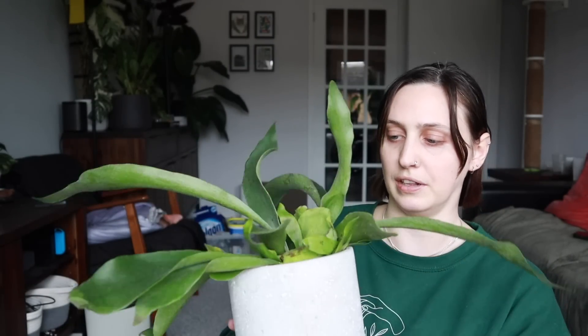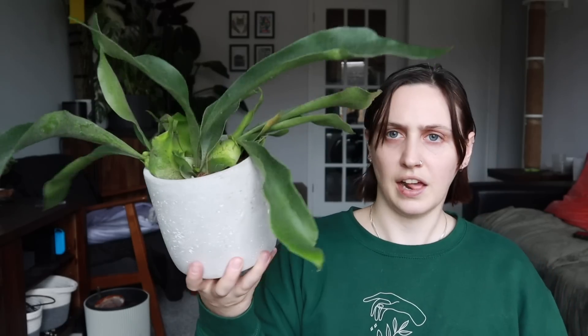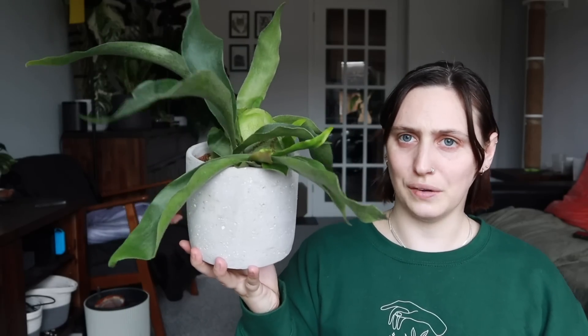Oh, this must be the planter — that makes sense because they always give you a little planter with your plant as well. I think this month's is a concrete one, so that would explain why it's so heavy. Oh, that is lovely! This perfectly matches my home vibes — I have several other planters similar to this. For the time being, before I mount this one on a board, this looks great. It really matches color-wise and matches my home vibes really well, so I am very happy with that.